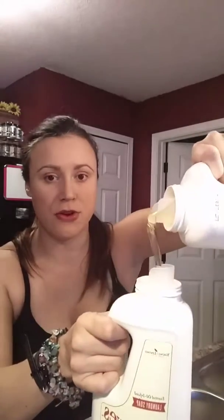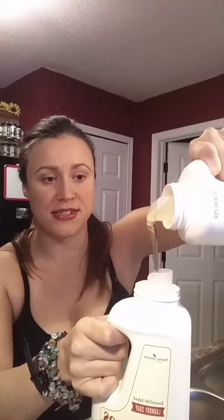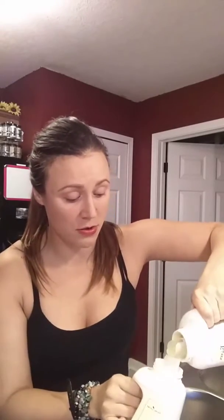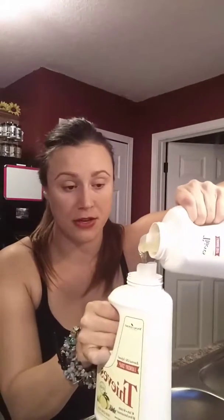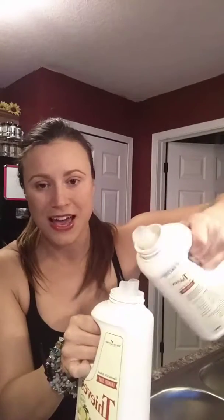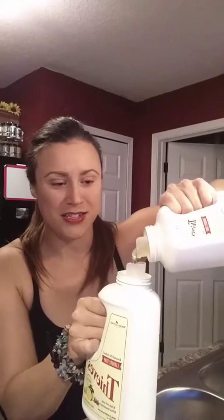This bottle will divide itself three times into these bottles, and then I just fill the rest with water and I have three bottles of laundry soap. It's super thick and super concentrated, so one bottle will essentially last you months and months — that's how Young Living does all their products. All their soap is like that too.